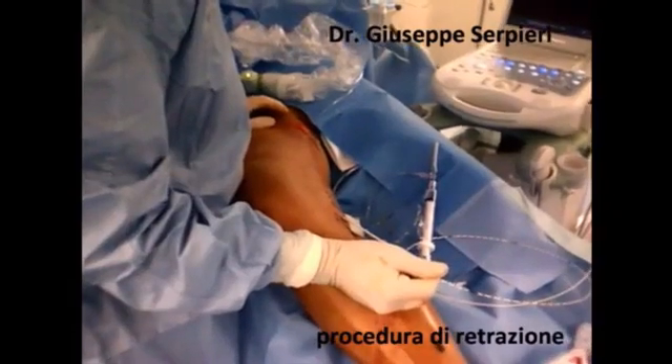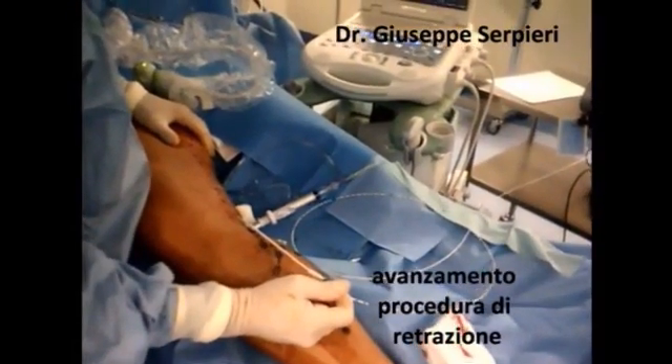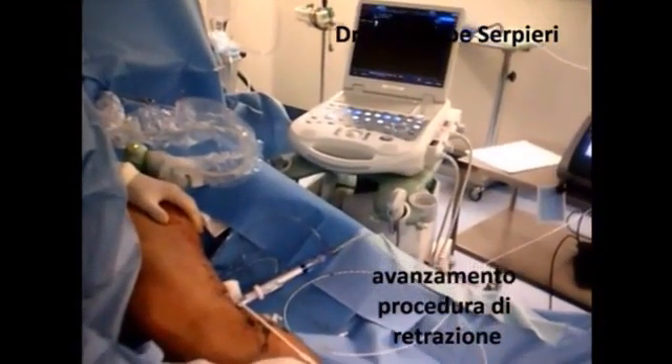Thus postoperative pain, ecchymosis and other side effects are minimised. The laser procedure is carried out along the entire length of the vein under continuous pullback of the catheter.